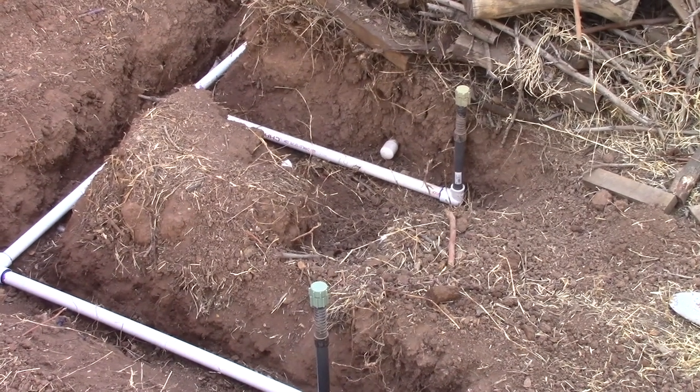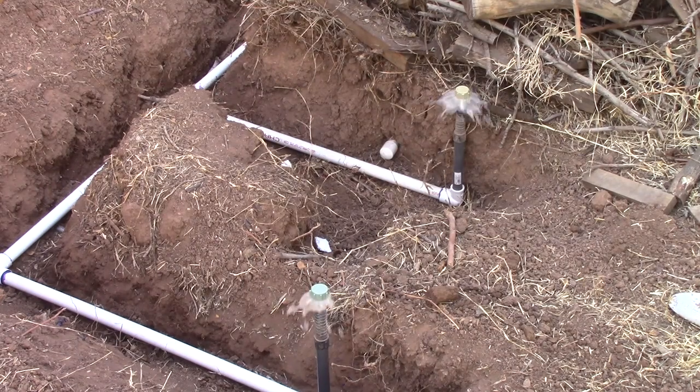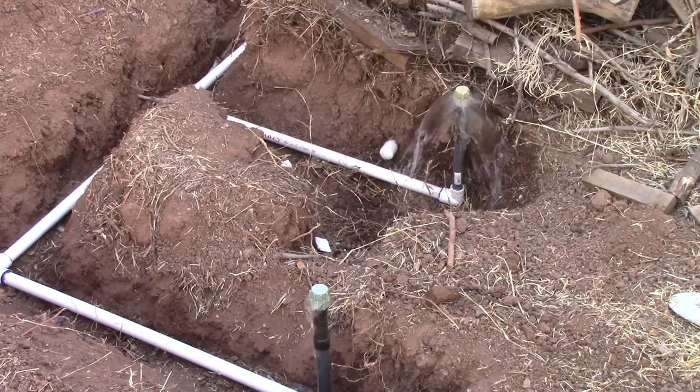I've hooked up the last station line and I'm going to turn it on. If everything's working correctly, I should have water coming out of those bubblers. Let's go have a look. Success at last.